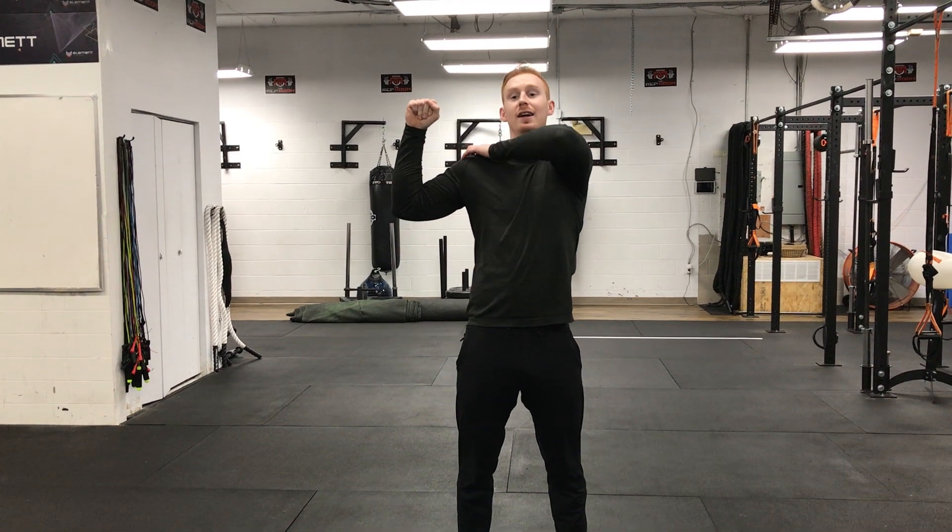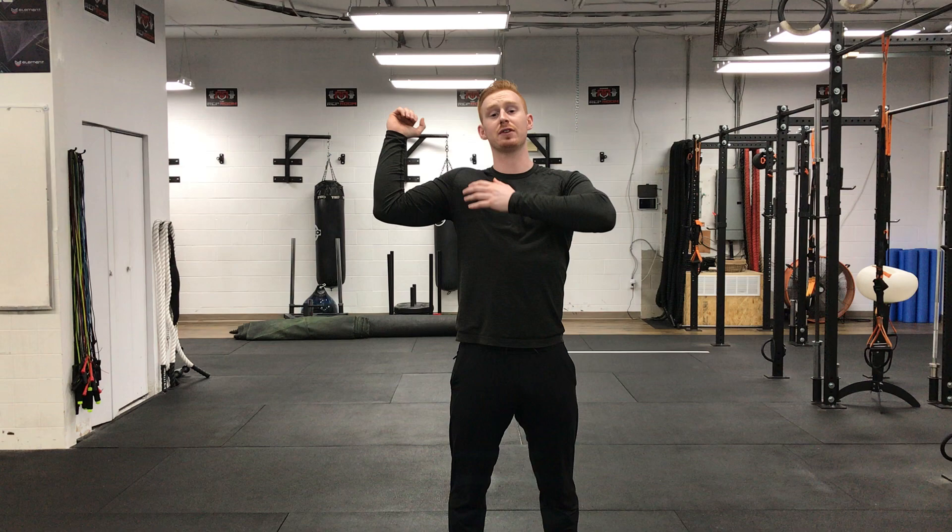We have the kettlebell military press. With our kettlebell military press, we're coming from our front rack position. For this one, we really want to make sure we're not coming out, because when the elbows flare out, the kettlebell is loaded on the back. This causes an abduction external rotation injury that we often see in shoulders.